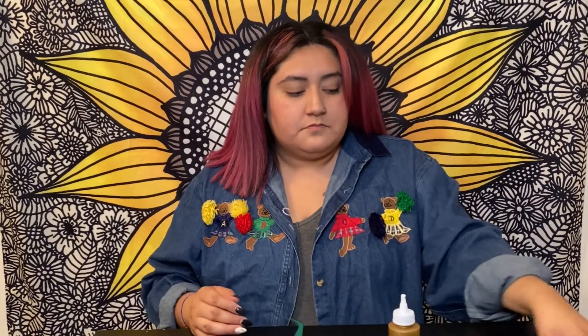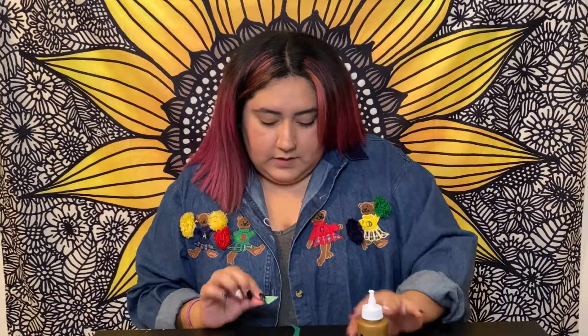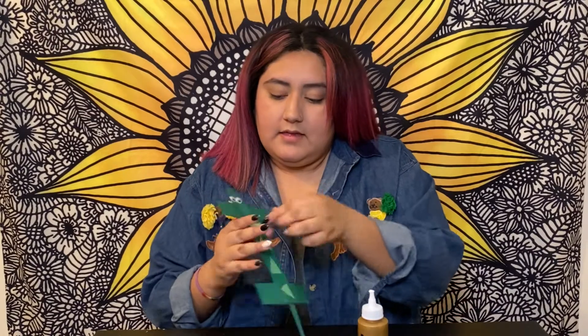Towards the middle, I cut out triangles just so it can add texture to it. I cut out my triangles and I'm going to glue them — it doesn't really matter which direction you go, I just kind of switch them around. And then you guys can add a tongue if you'd like. This is your final look.